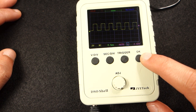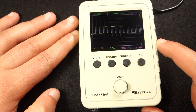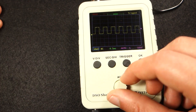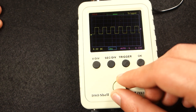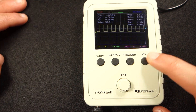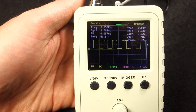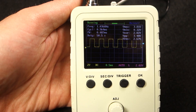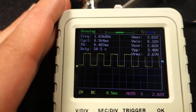As you've seen previously, you can click the OK button to freeze and unfreeze the signal. Please note that when you freeze the wave, you cannot adjust the scales. If you hold the OK button, you can get some measurements like the frequency, duty cycle, maximum voltage, etc. So this scope can also act as a measurement tool. It's not very accurate but gives you an idea of the values.